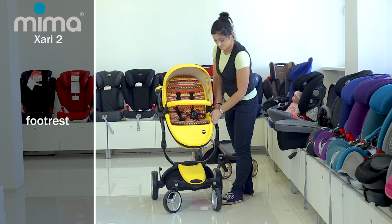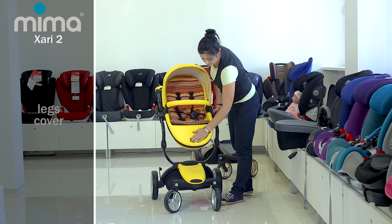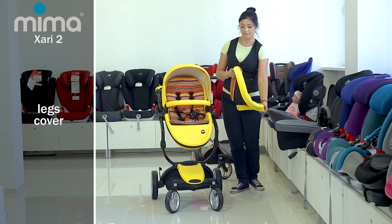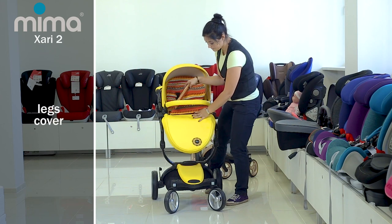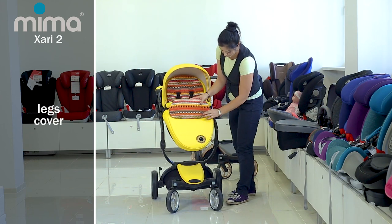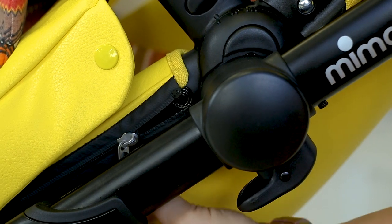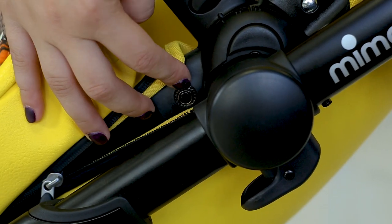The footrest is not adjustable — it is part of the plastic frame of the stroller. There is a soft pad on the footrest made of durable warm material to protect the passenger from cold and wind. You can easily put it on the footrest and fix it to the stroller bases with buttons by unfastening the zipper a little on both sides of the cradle.